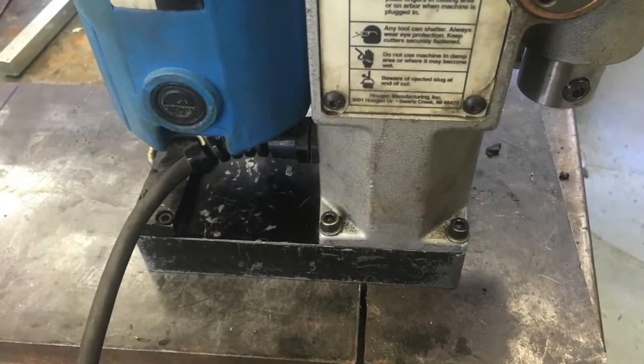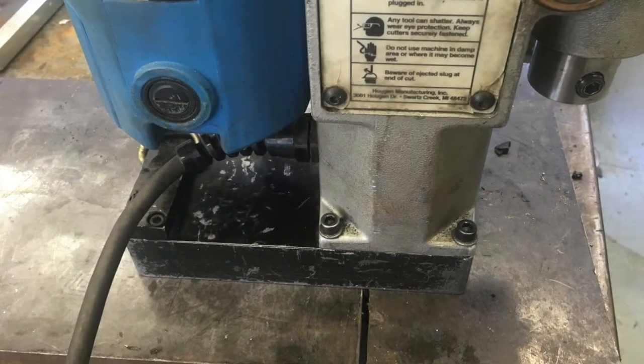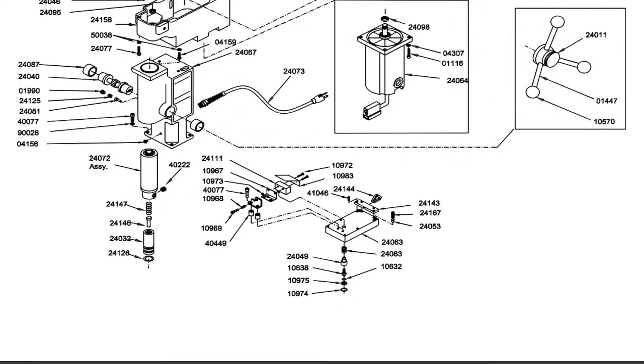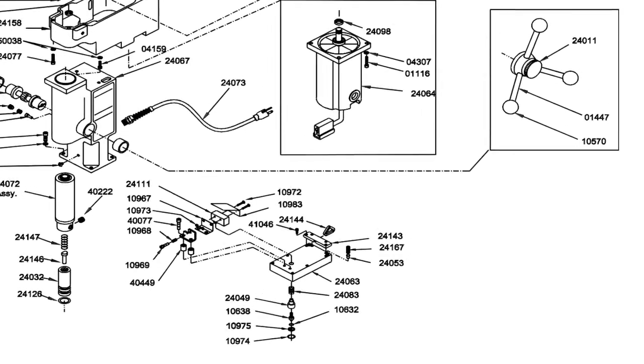With the magnet working at full power, the motor now turns on and works as it should. Now with the drill fully functional, I needed to sort out one last detail.